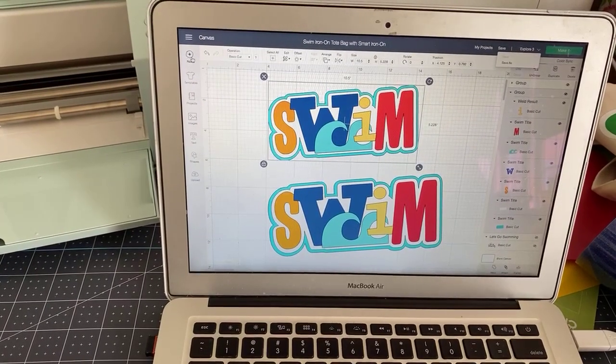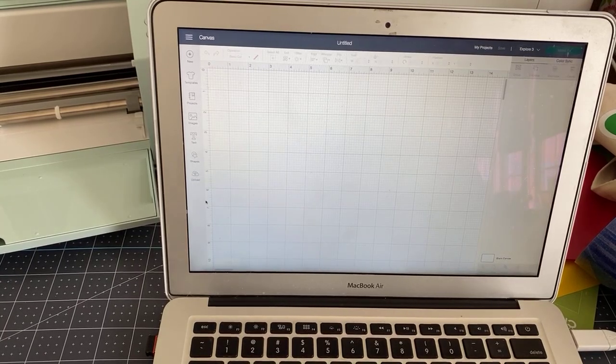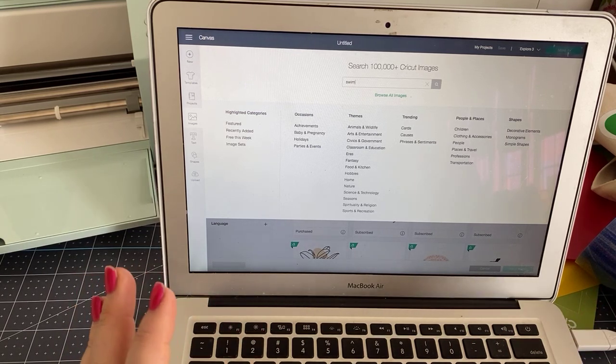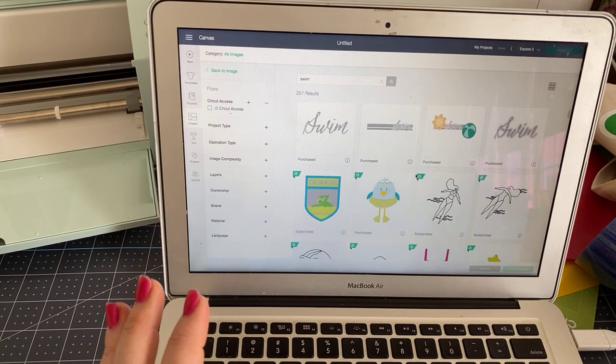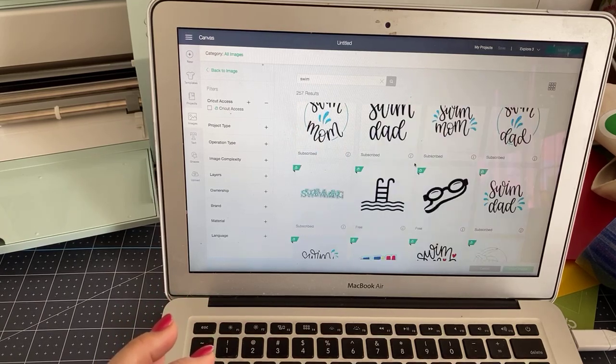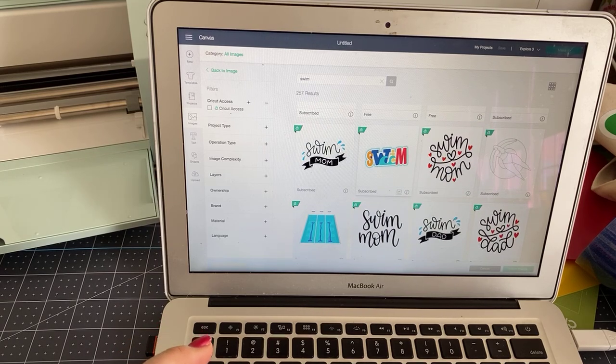I'm going to start off with a new canvas — and I will give you that file in the description of the video after it's on replay. We're going to go to images and search using the word 'swim.' I also did searches using 'pool,' 'swimming,' and 'summer' because I wanted to find the perfect image. Here is what I found — I love it because it's layered and it's got the waves and everything.